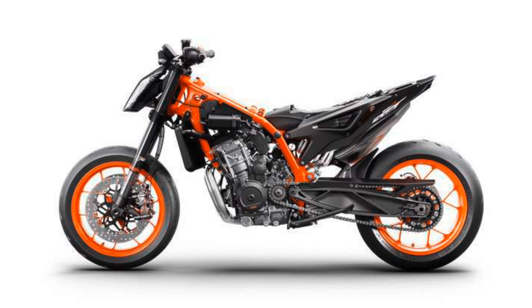It's running a 120/70-17 front tire and a 180/55-18 rear, and the standard tire is the Michelin Power Cup — very much a super sport style tire. In those sizes, they're not a million dollars and you've got a lot of choices to choose from when you do wear out that first set of tires.